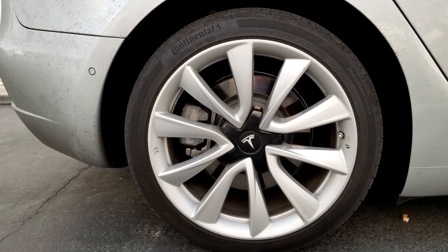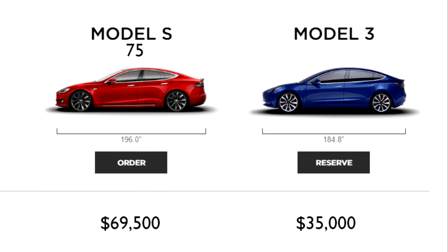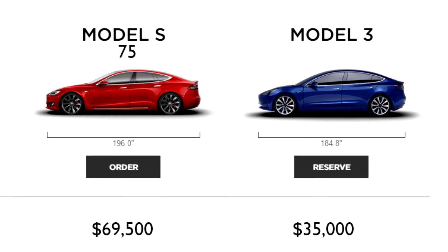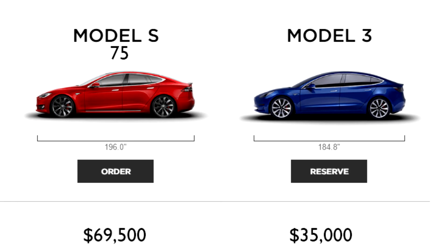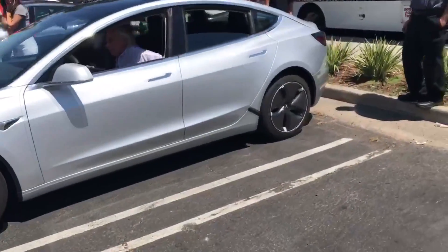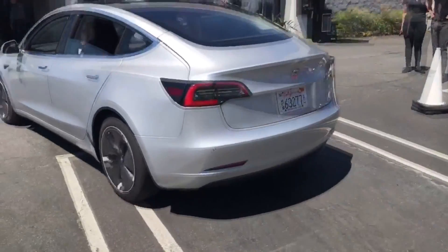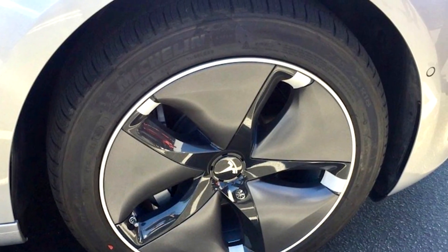Also, this alloy wheel design is actually in the document that compares the Tesla Model S versus the Model 3 — you can see it right here. The other alloy wheel design, which is referred to as the aero design, has been spotted quite often. This is the 18 inch alloy wheel.